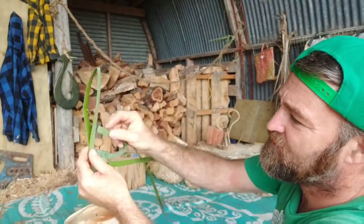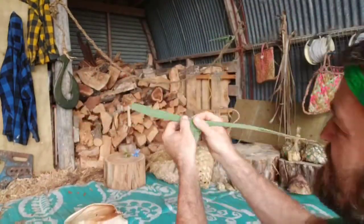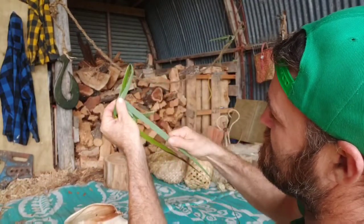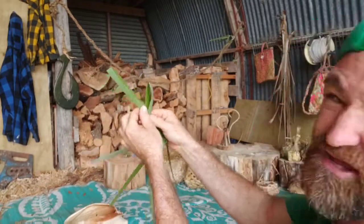I'm just going to repeat this process the whole way up — folding, putting it through, pulling it nice and tight, and then locking it in place by pulling this one down. It's really awesome to do this; it kind of feels like sewing a little bit.